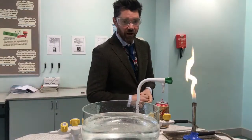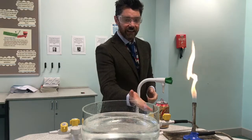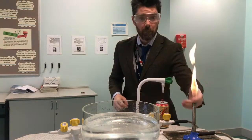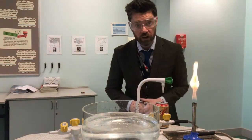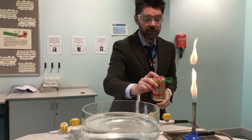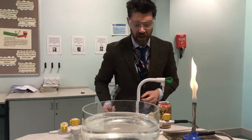Hello! In today's video I'm going to be showing you the classic demonstration: the collapsing can. In order to do this demonstration we need a Bunsen burner, which is currently on the yellow safety flame with the air hole closed. I've got a bowl of cold water, a currently empty can, and some tongs to hold that can with.